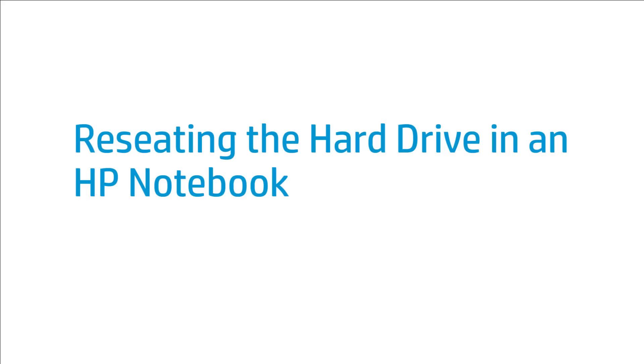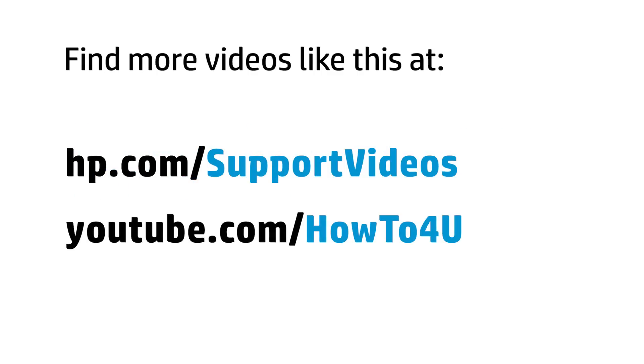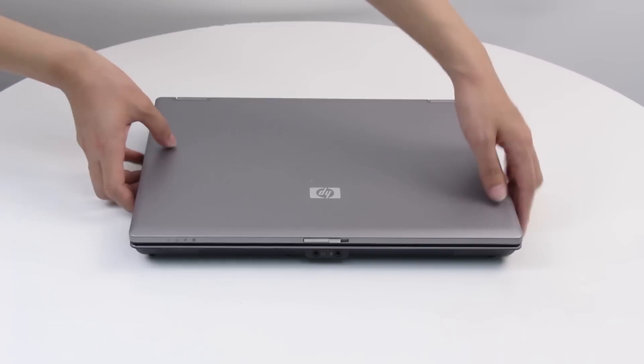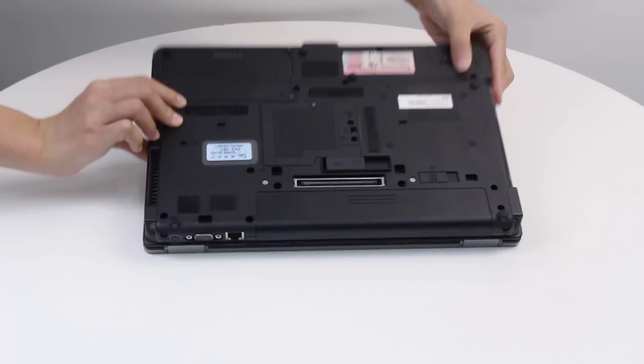This video shows how to reseat the hard drive in an HP notebook. An error might occur if the notebook connections to the hard drive are loose. Follow these steps to reseat the hard drive in your notebook.